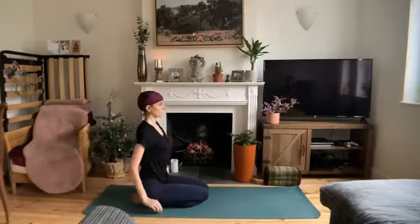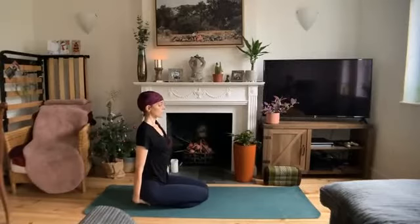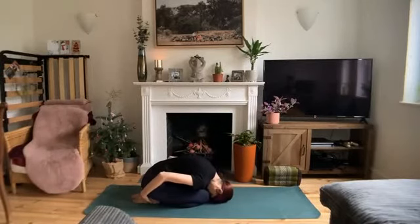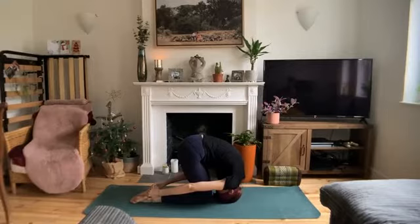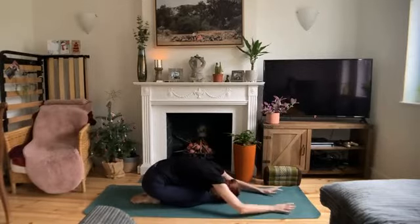Bring your hands back toward your heels, knees to touch. Rabbit pose. Inhale and exhale. Begin to fold forward with a flat back, bringing the crown of your head to the mat right by your knees. Inhale, begin to pull on your heels as you lift your hips up to the sky and roll to the crown of your head. Exhale, release. Take a breath here in child's pose.